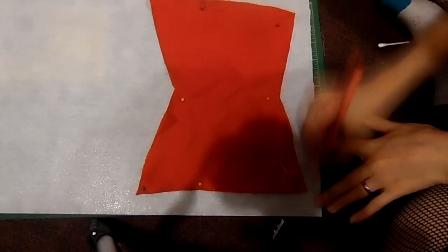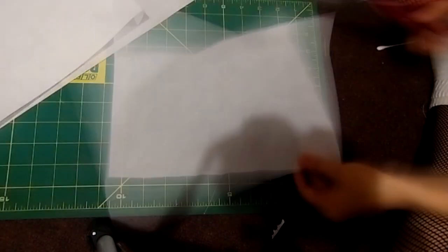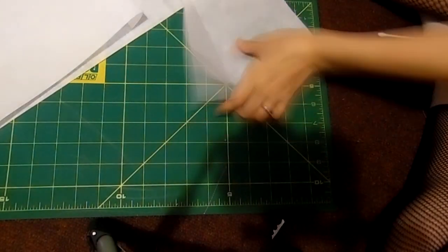This is interfacing. Usually you're supposed to iron this on, but I'm not too good at that, so I just usually sew it on. I can't seem to figure out how to actually iron it on. But if you know how to iron it, you can just iron it on.